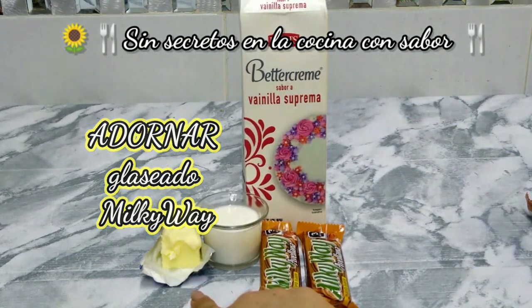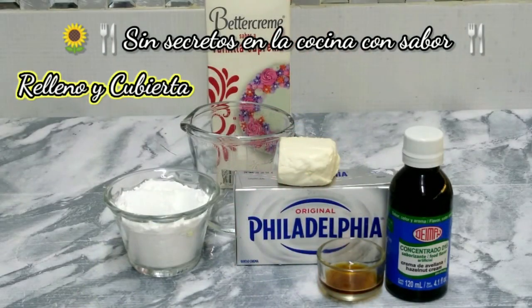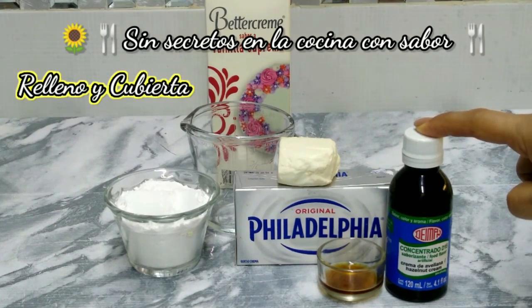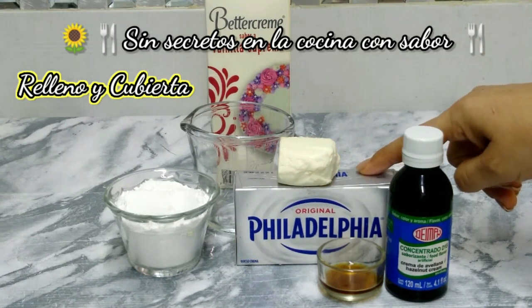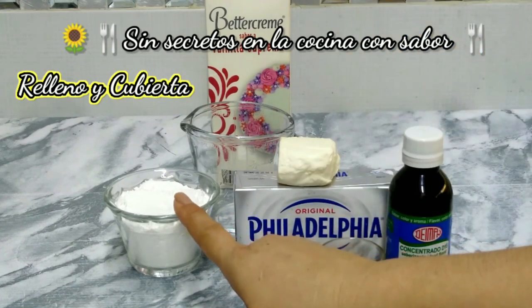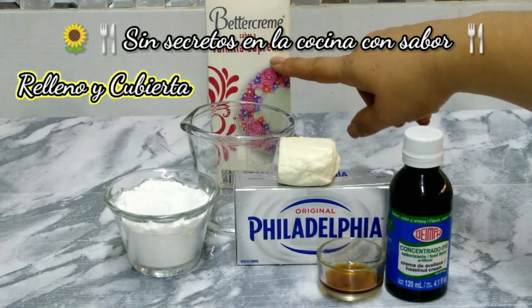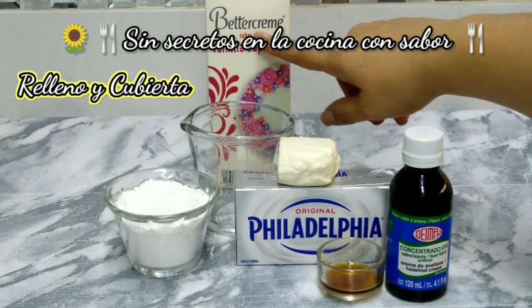Una cucharada de mantequilla sin sal. Para preparar nuestro relleno y nuestra cubierta, vamos a necesitar una tapita de crema de avellana en color, sabor y aroma. 250 gramos de queso crema. Una media taza de azúcar glas. Una taza de crema para batir — les reitero, esta ya viene con sabor vainilla y azúcar.